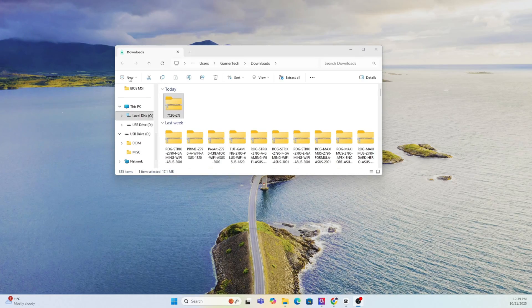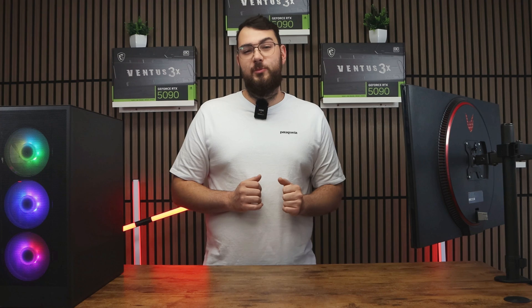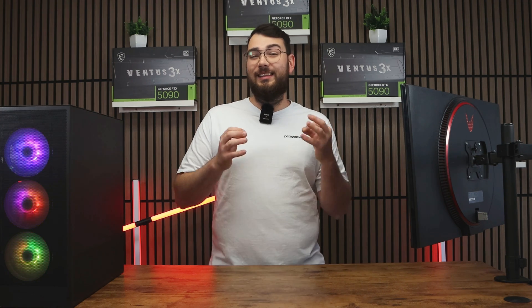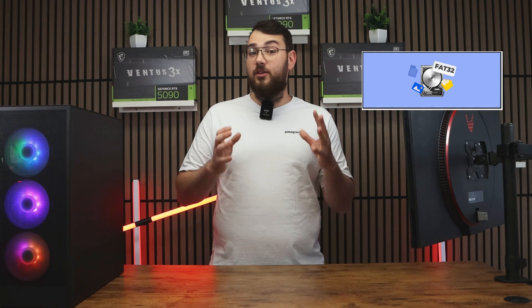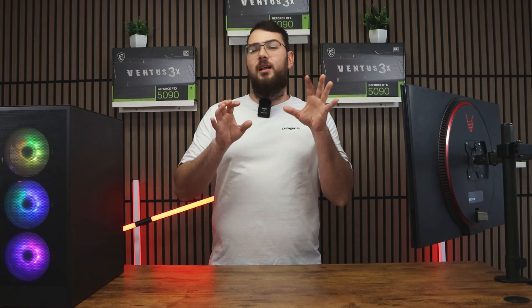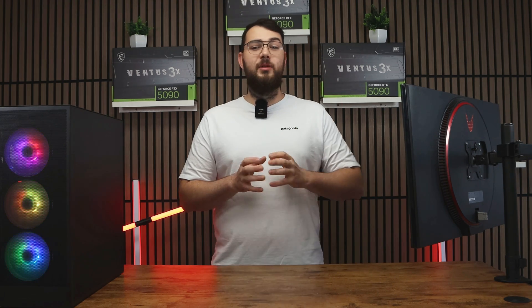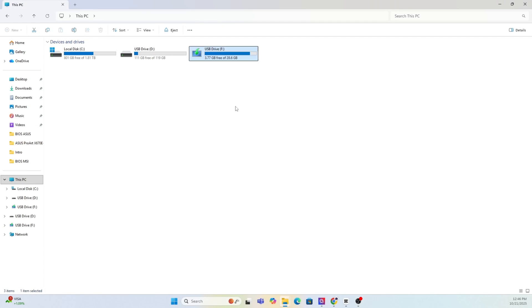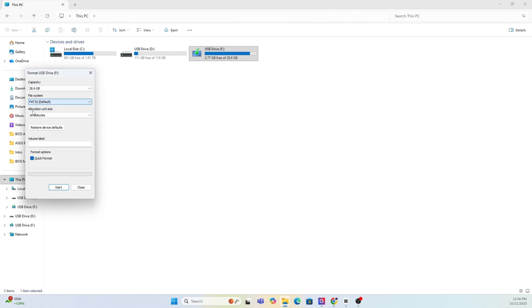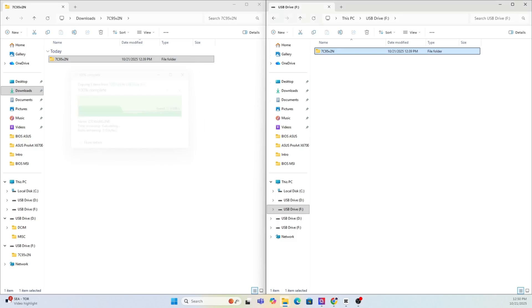Once the file finishes downloading, extract the zip folder. Next, prepare your USB drive — you'll need a USB stick that's at least four gigabytes or larger. Make sure you format it to FAT32. As a quick warning, formatting will erase everything on your drive, so back up any important files or photos first. Right-click your USB in This PC, select Format, choose FAT32, and hit Start. After it's done, copy over the extracted MSI BIOS folder into the USB drive.